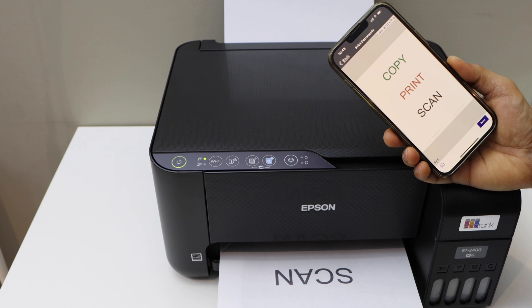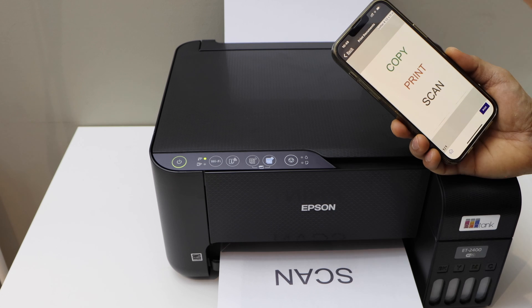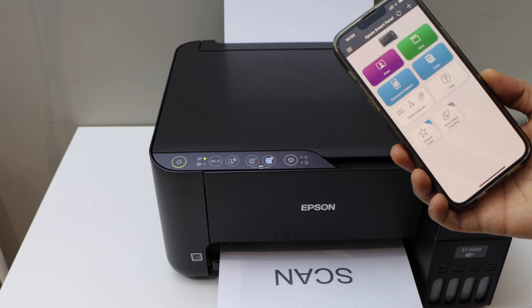So this way we can do the complete setup of this printer. We installed the ink, we loaded the paper, we did the Wi-Fi setup. Now we are ready to use it. Thanks for watching.